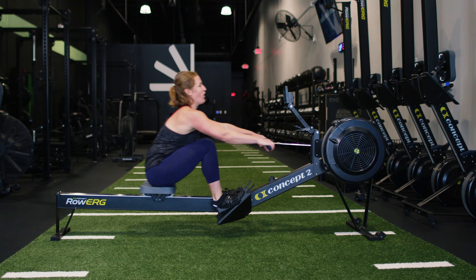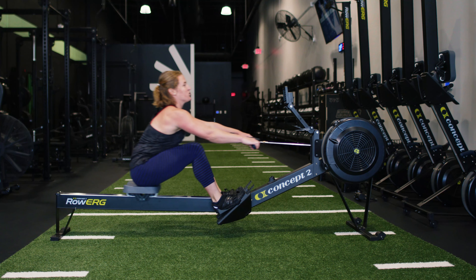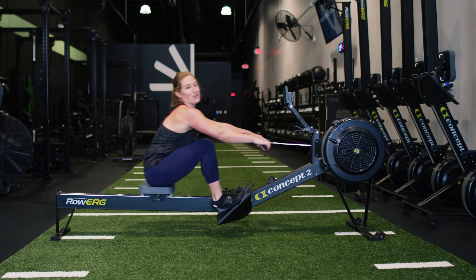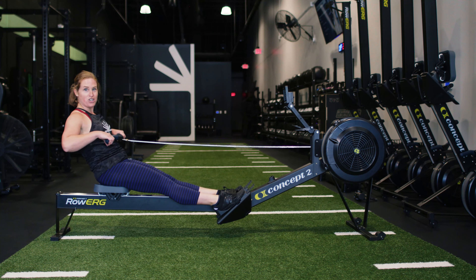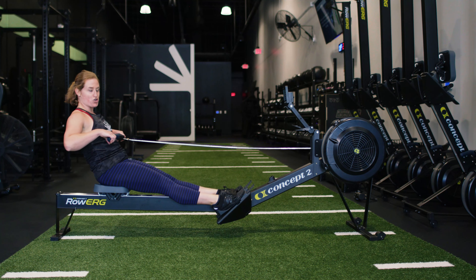You'll notice the harder you push, the louder that flywheel or damper will become. You'll also see your watts increase, or your split time — that large number on the screen — go down, because the more power you have, the sooner you will reach 500 meters.